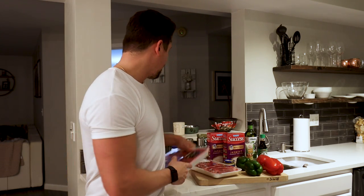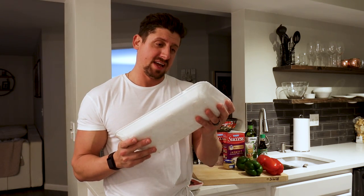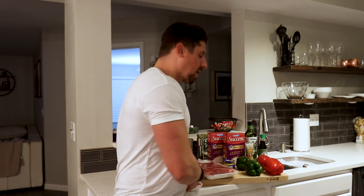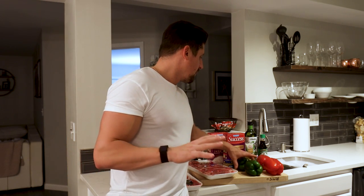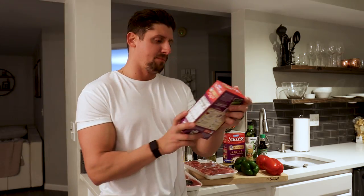I have some strip steak — I went to Costco and they had these New York strip steaks, so I'm going to trim some of the fat off of those. It's a pretty nice cut of meat to be putting into a pepper steak, but it's what I like. You can use flank steak, chuck steak — back in the day I probably would have used round steak, bottom round or top round, because those are cheap. I've got a couple green peppers and a couple red peppers.